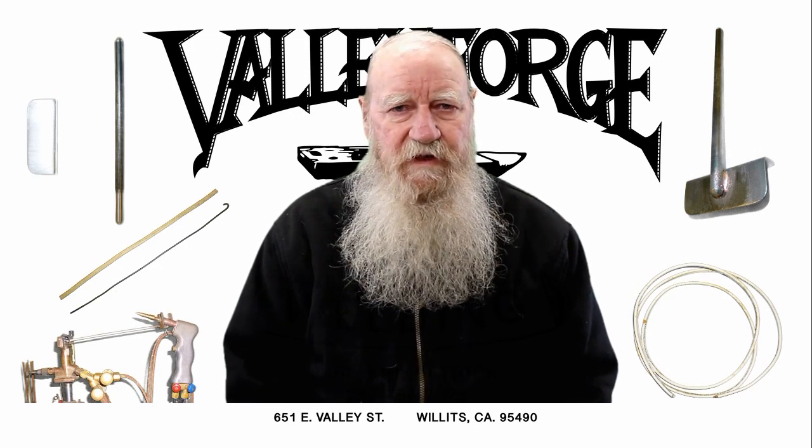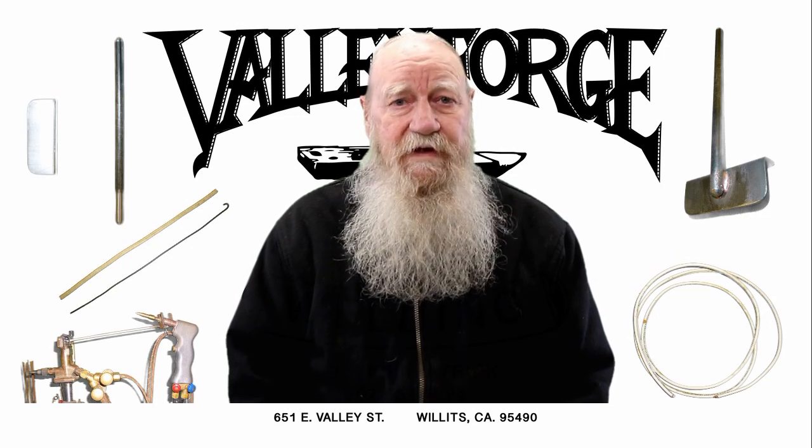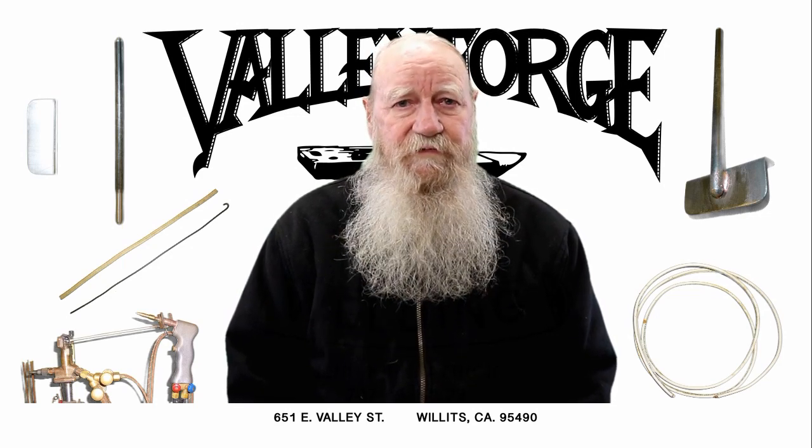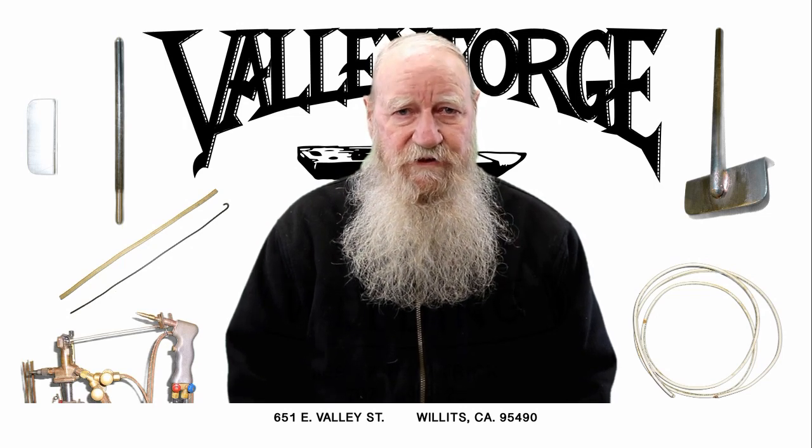Now you're probably saying to yourself, "Jerry, you're nuts." Well, I can't do anything about that. But if you stick around, I'll show you how it's done.